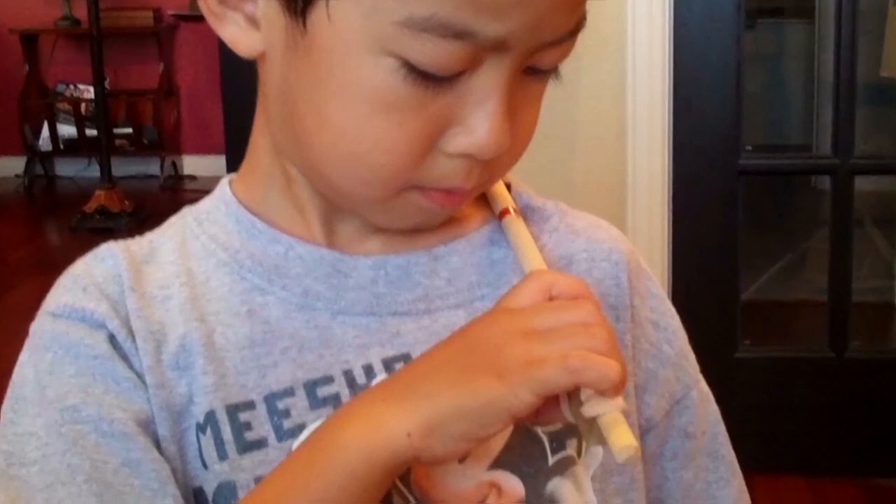And look at your hand. One. And count. Two. Three. One. Wonderful.